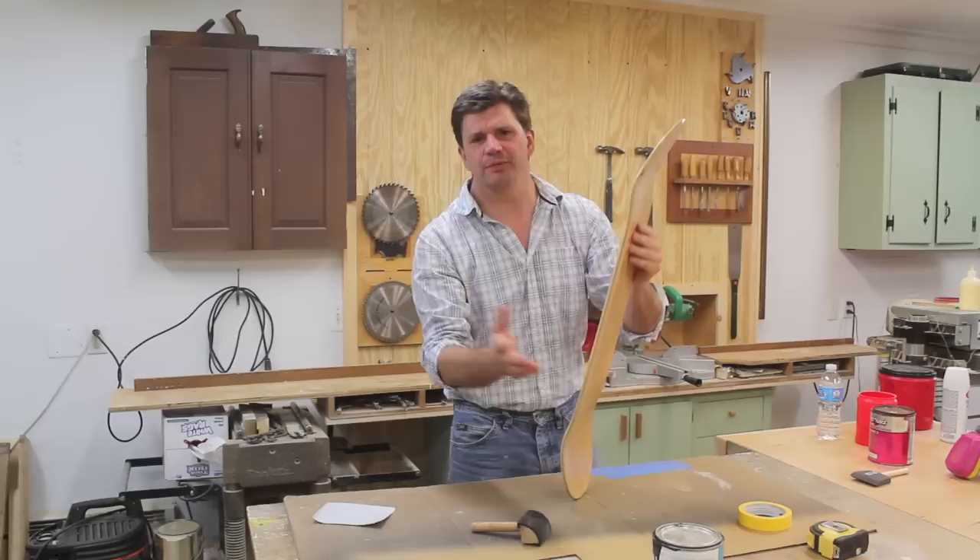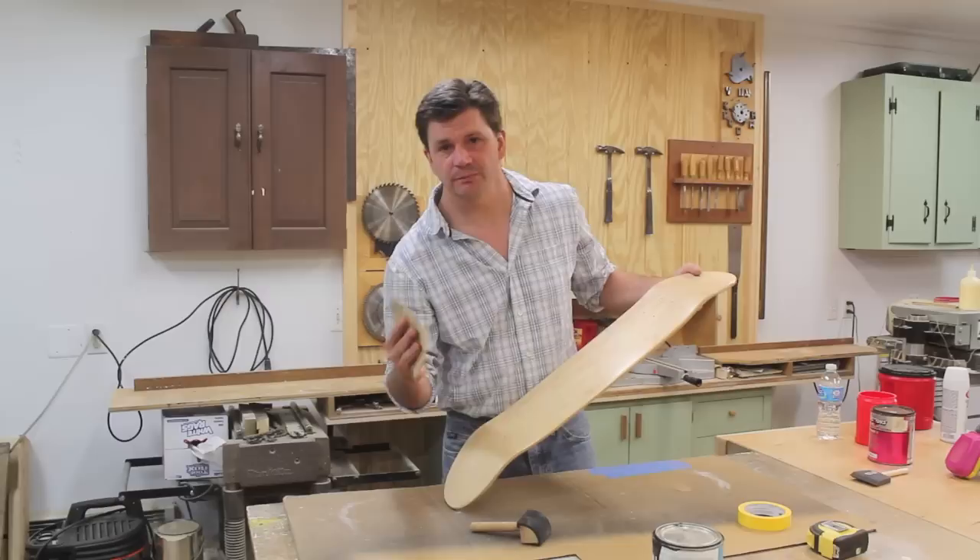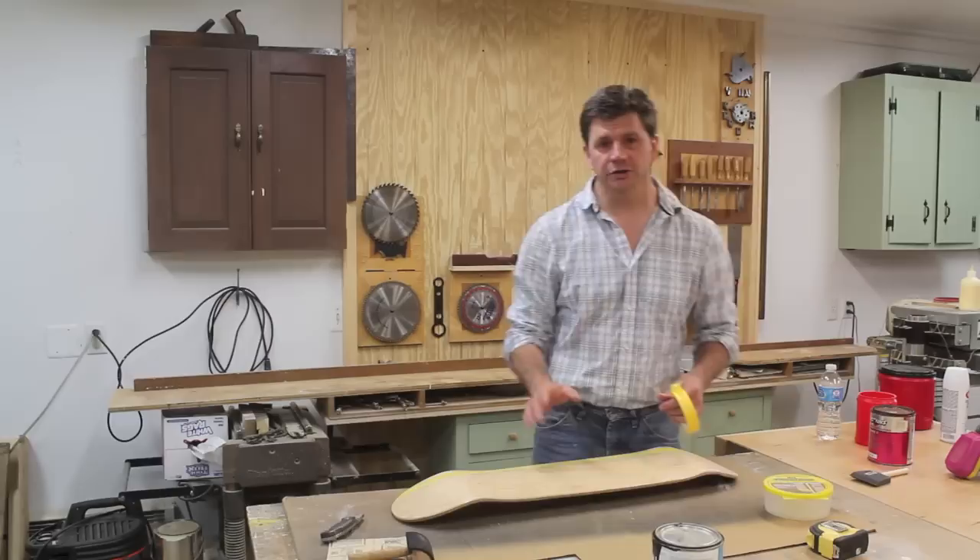I bought this a long time ago, so I'm going to paint another skateboard and go over the whole process once again. The first thing you'll need is a skateboard — this is referred to as a blank. You can find these on Amazon for around 12 or 15 dollars. They come with a clear coat on them, and I like to use 150 grit sandpaper to lightly sand the whole board.